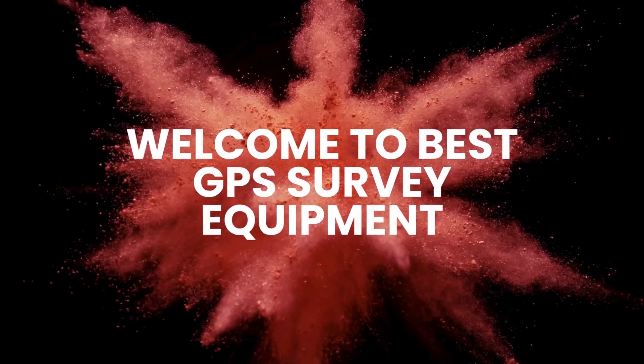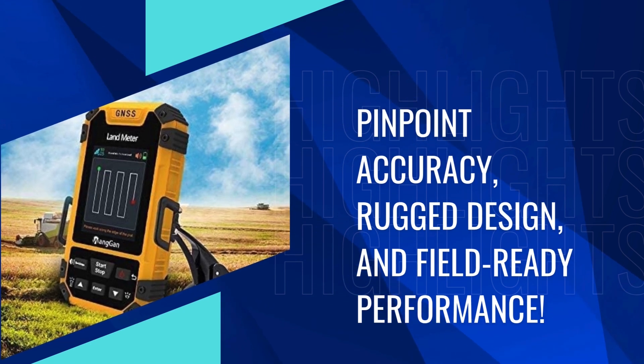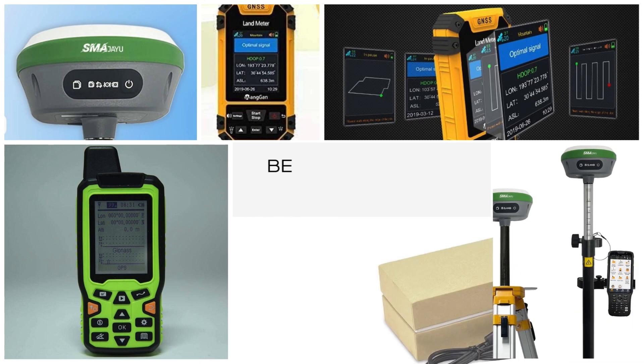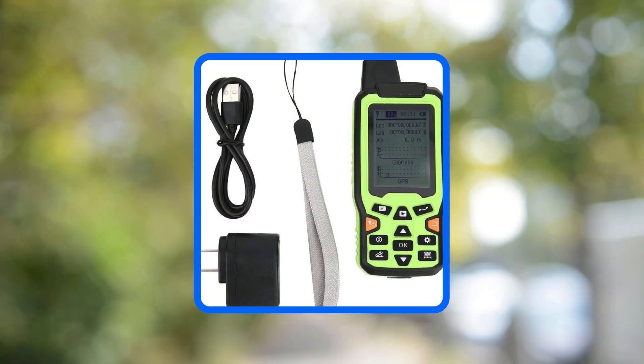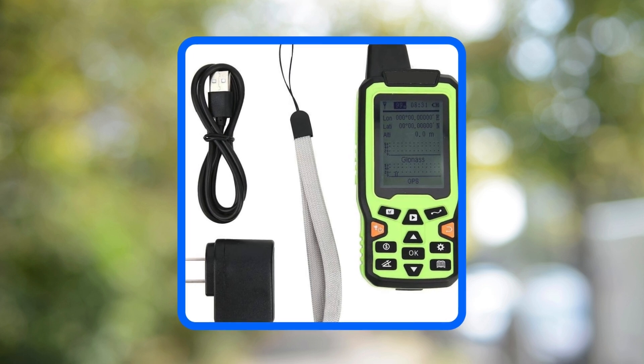Welcome to Best GPS Survey Equipment — your guide to pinpoint accuracy, rugged design, and field-ready performance. Whether you're mapping land, setting construction points, or handling GIS tasks, we've rounded up the top GPS survey tools trusted for precision, connectivity, and durability.